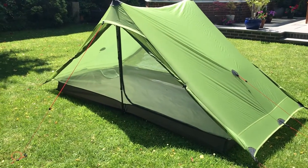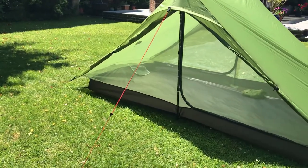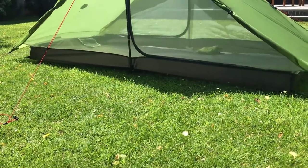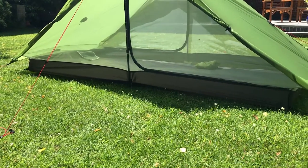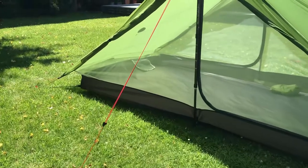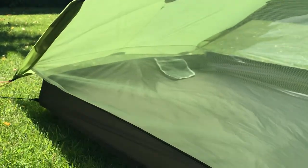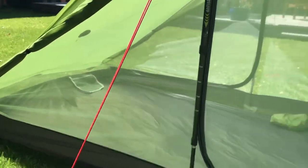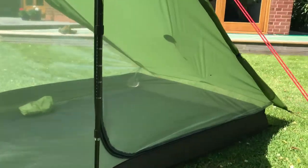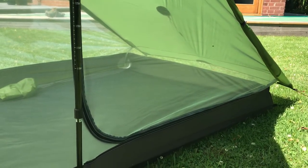It's really warm today so I've got all the doors open on the tent, and this view actually shows the bathtub really well. You can see the long sides — they sit up quite high, maybe five or six inches. But you can see at the ends it starts to dip down a little bit in the corner, and it's the same on the other side. That's linked to the problem I'm going to address.